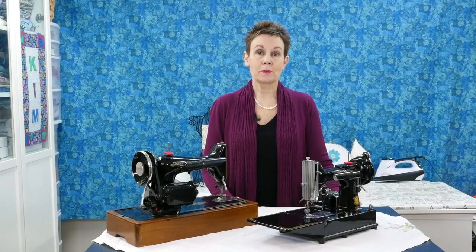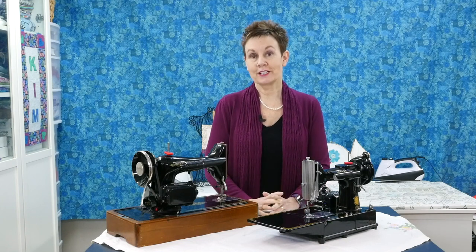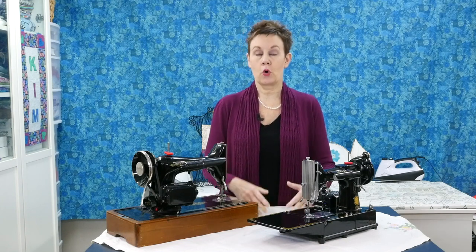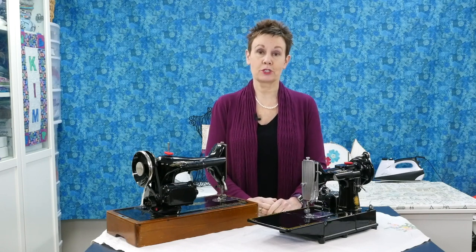Hi, I'm Kim Jamieson Hurst. Welcome to Chatterbox Quilts. I am an avid vintage sewing machine collector — if you know me at all, you know I have lots of these machines around the house. But I wasn't always a collector. But you have to start somewhere, right?